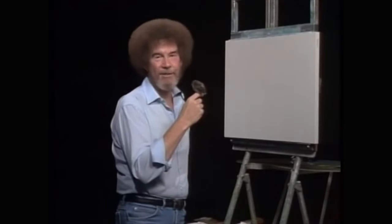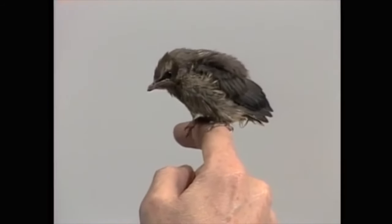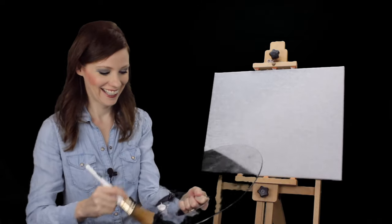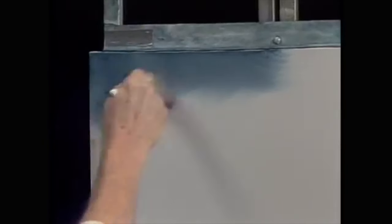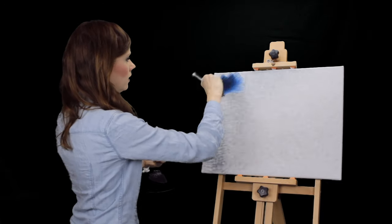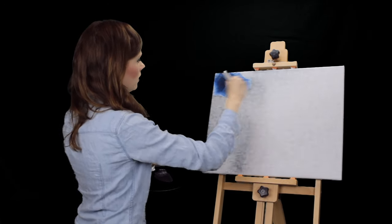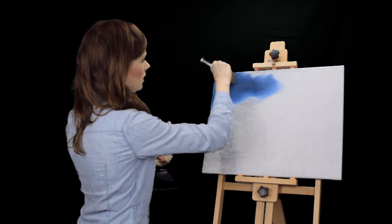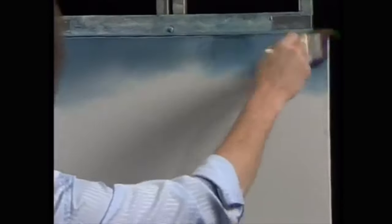Hi, welcome back. Certainly glad you could join us today. As you can see, today I have one of my little friends with me. I'm not a bird. So we have nothing but black, blue, and white today — so that's what we'll use. Let's start out with a little midnight black. I'm doing it. It's whatever you want to call it. Oh, it's too dark. It's okay.